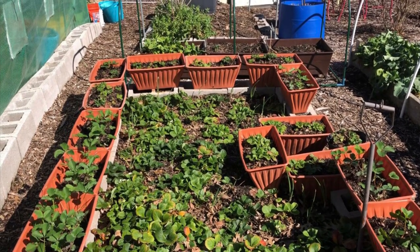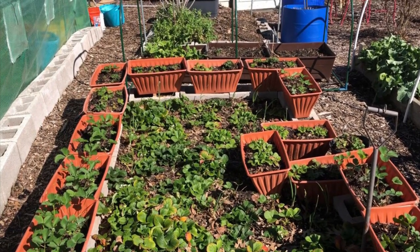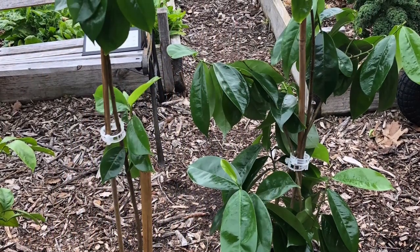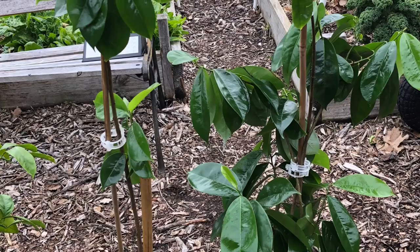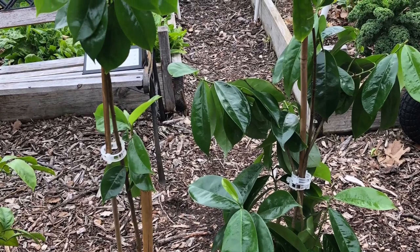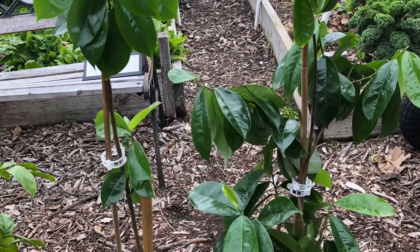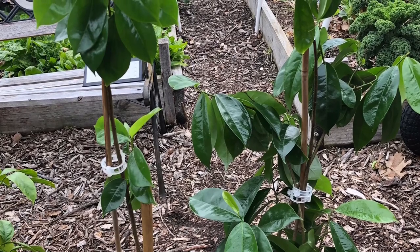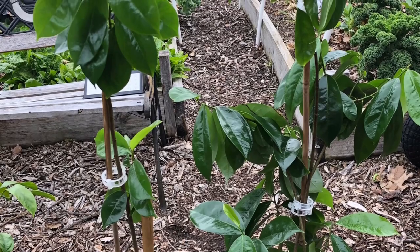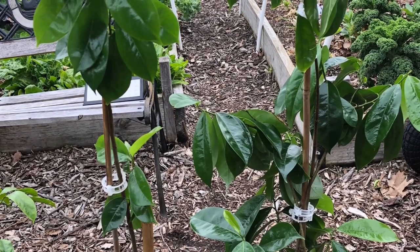Hello, everybody. It's Cheryl from Cheryl's Organic Food Forest. In this episode, I'm going to take you on a tour of my food forest during the end of winter. It's about three days after we had a very hard freeze at night for three days in a row.